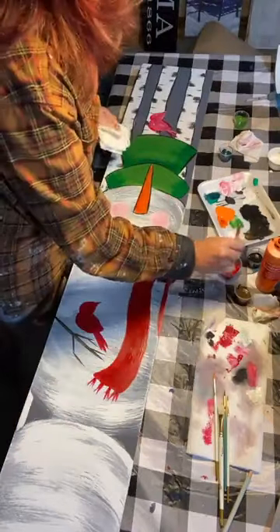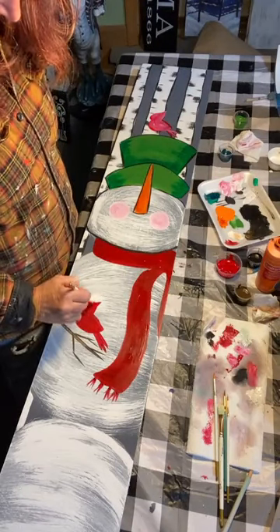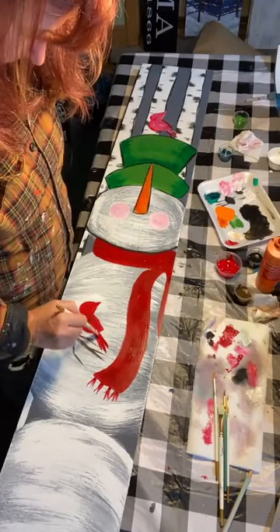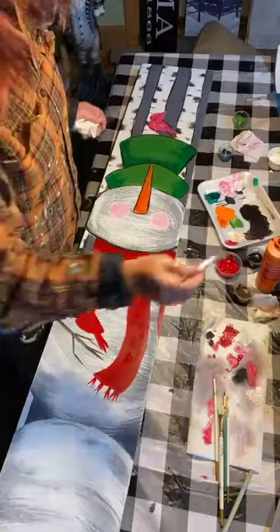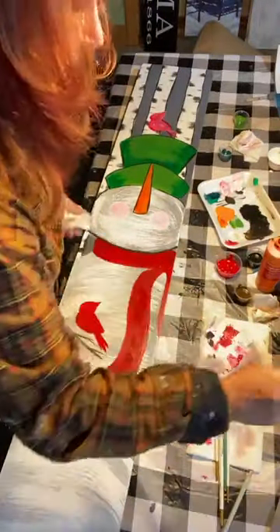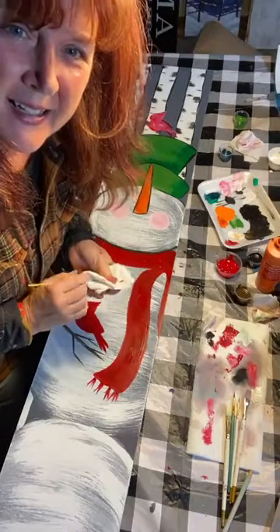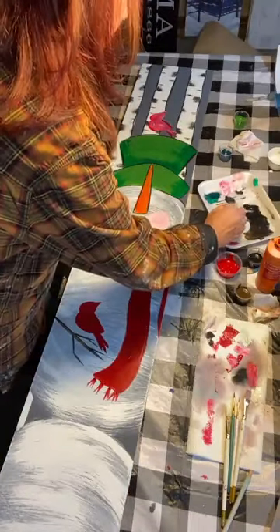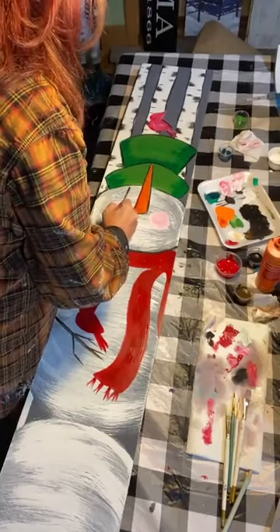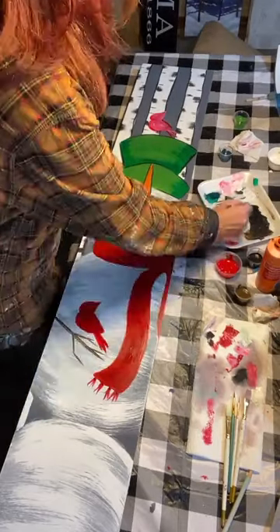I don't need to wash my brush going to a darker color — just wiping off the paint and going into the red. You can see the shape again: the circle for the head and then this little curvy bit for the little tuft on top. He'll come alive when he gets an eye. Actually, for the mouth, I kind of like to give him a little smiley face instead of coal bits. So there's his little smile and these little laugh lines.